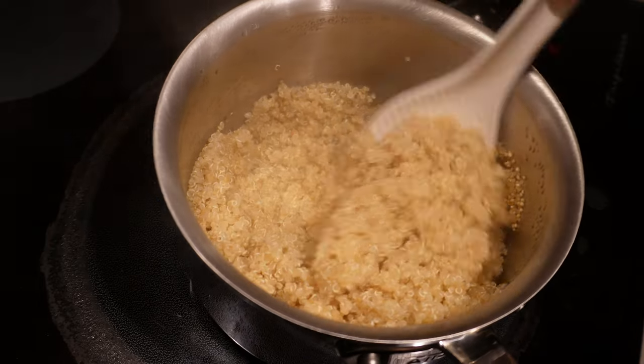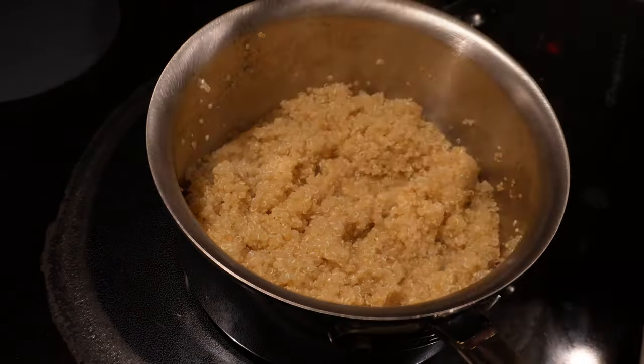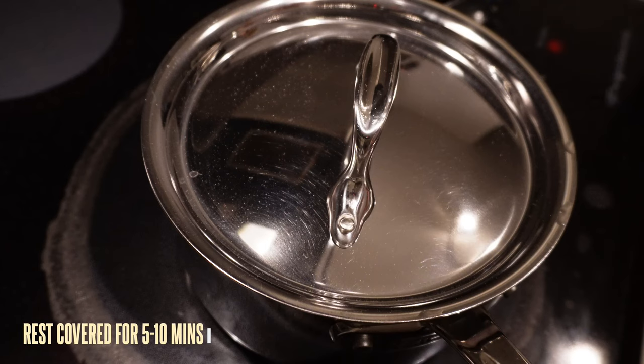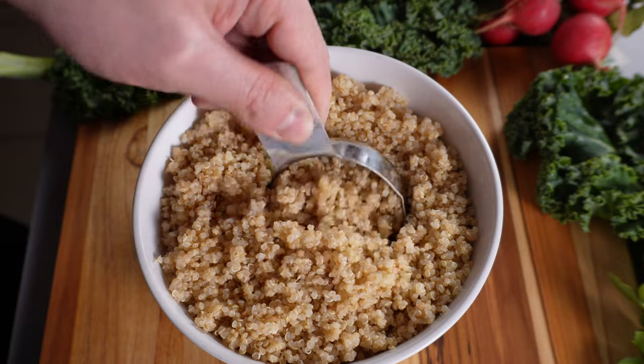You'll know the quinoa is done when the water has been absorbed into the grains. Once it looks cooked, remove the pot from the heat and let it rest for another 5 to 10 minutes while covered. Give it a fluff with a spatula, and it's ready to serve.